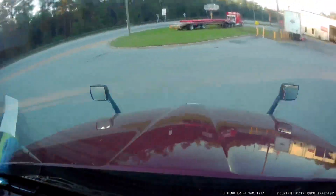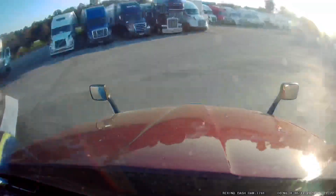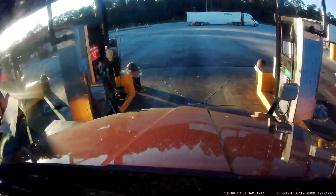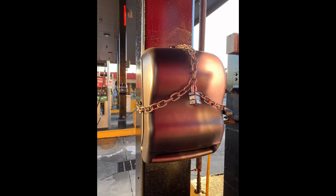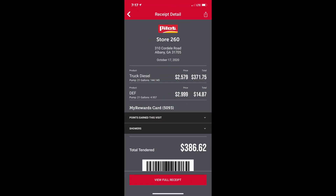Now I'm going to drive back around and fuel up. Using the Pilot app, I started the pump remotely and filled my tank. Just a side note — whenever you see the paper towel dispenser locked up like this, you're in a bad neighborhood. I added 144 gallons of diesel fuel and 5 gallons of DEF.